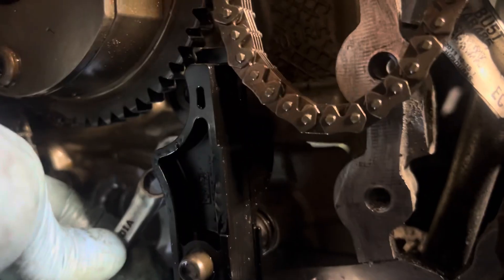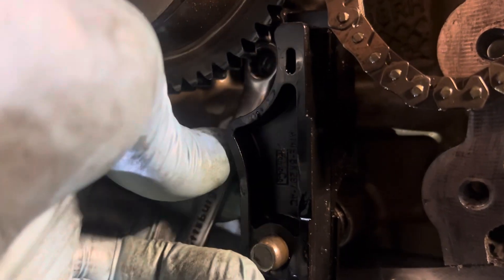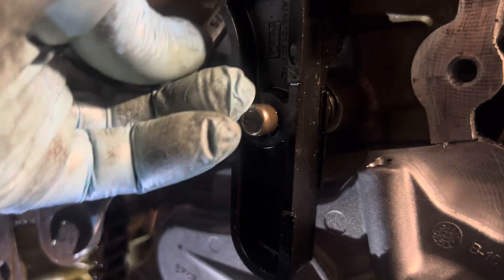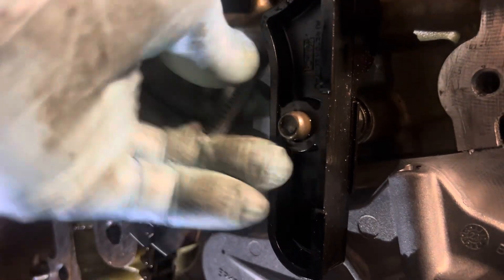With my wrench right here behind this block — for the phaser, I have to tie back this little board. I don't want to remove the phaser. If I can do it without removing the phaser, that's good. So with this little two millimeter wrench, I can tie back this piece.